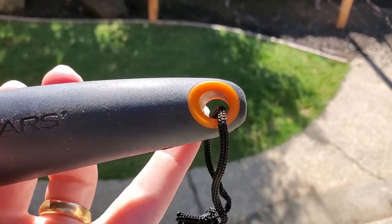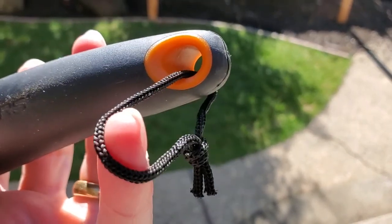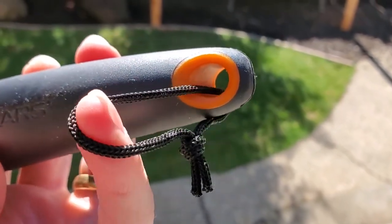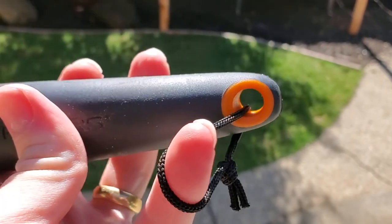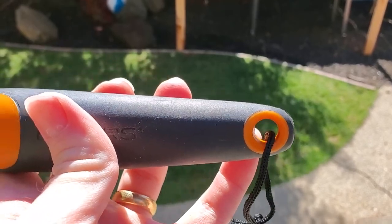On the back here we've got a little hanging loop, which is great so you can hang this up in the garage. It even has this little string on here that you can use to hang it on a nail or something if you don't have something that can go through the loop on the end.